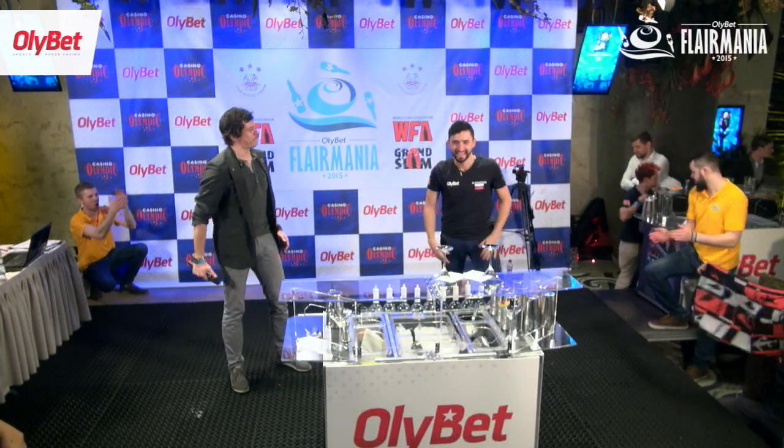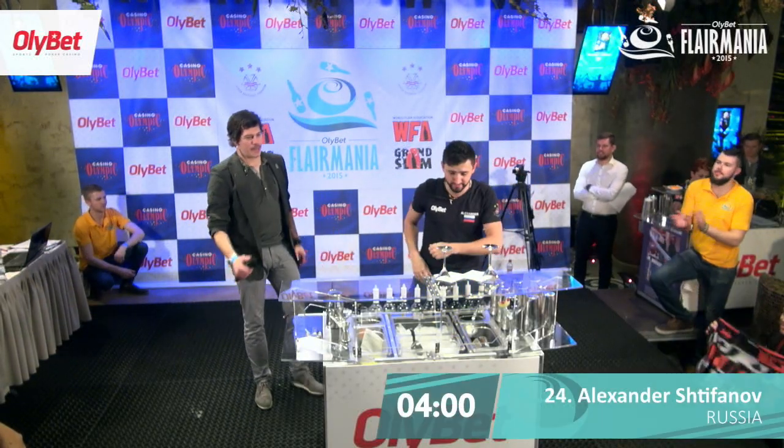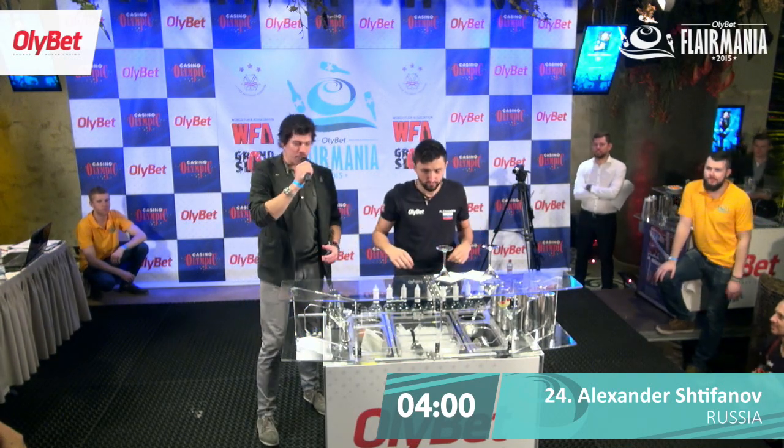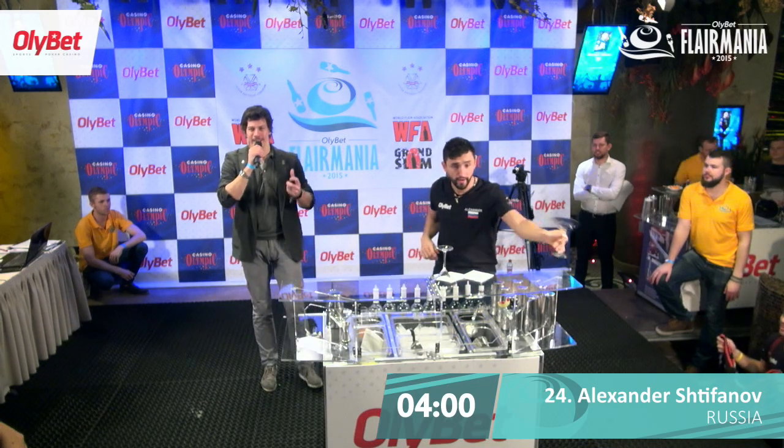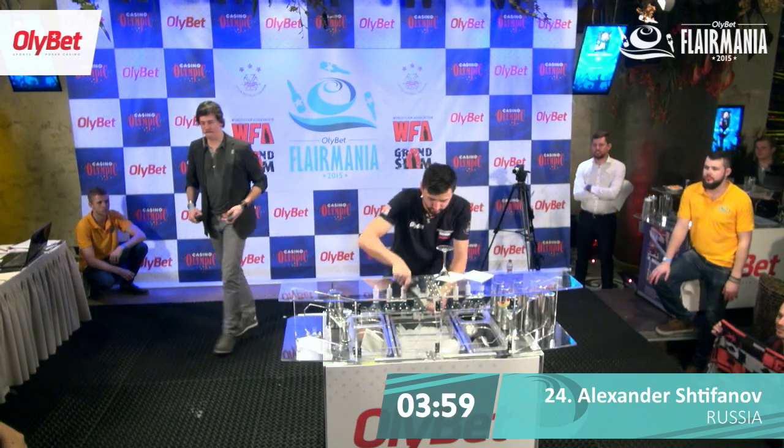Here's Štifa, one of the big favourites. We'll see how he does. Alex, we want to see you playing so much. In three, two, one, let's go. Here we go.